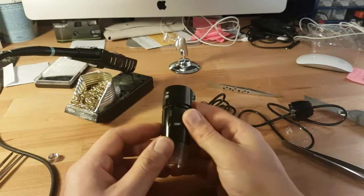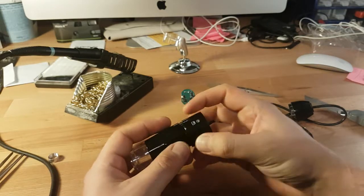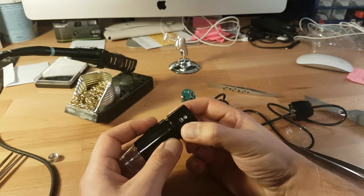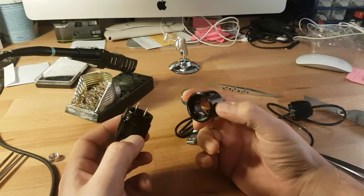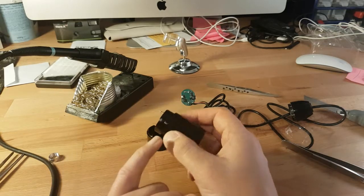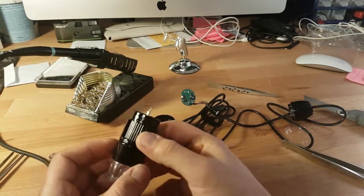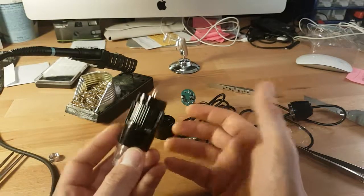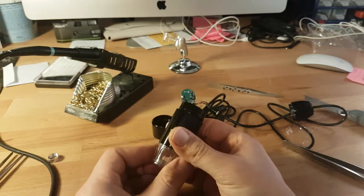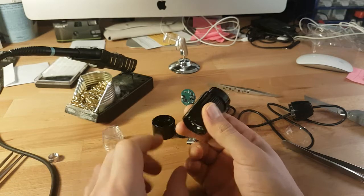Now we can continue with the rest. The first thing you can do is take this top part apart — the only thing you need to do is pull it, and it will just come off like this. Be careful: there is some silicone lubricant here which is very sticky and almost impossible to clean with any solvent, so try to avoid it as much as you can. Then you can remove this part — you will not need it.